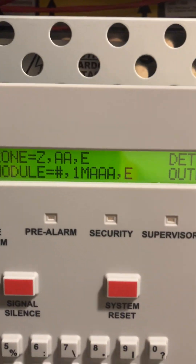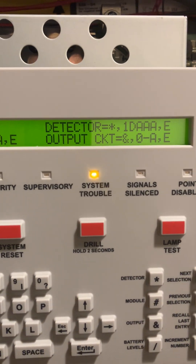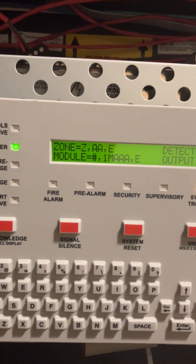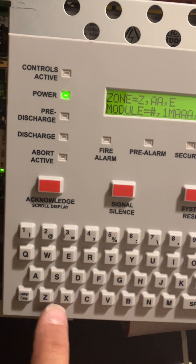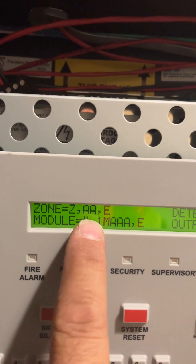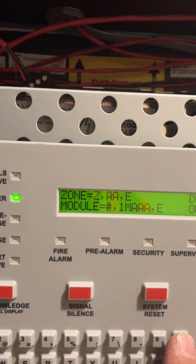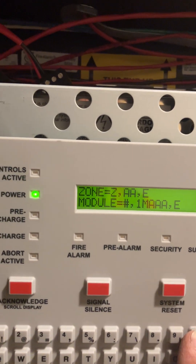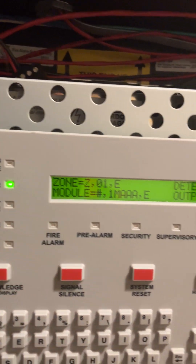Select number one for Disable, then number one again. It gives you options for zones, modules, detectors, and output or bell circuits. To disable a zone, select Disable Zone and press Z — the cursor will blink on the display.